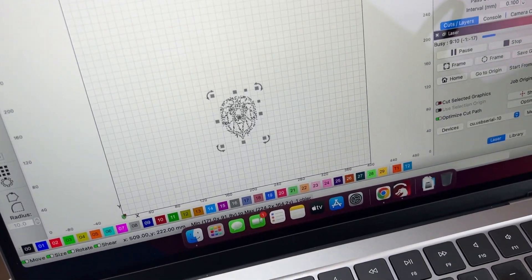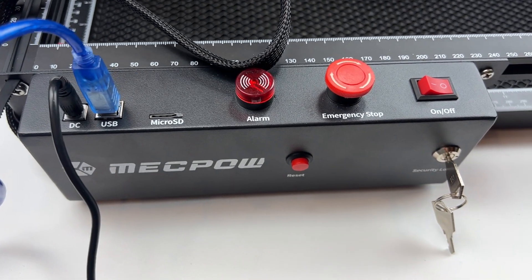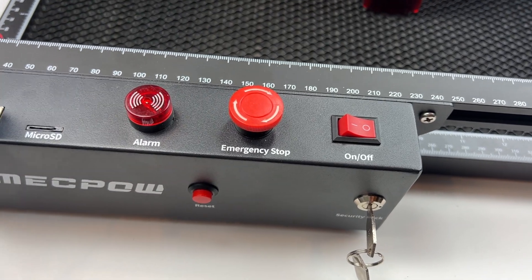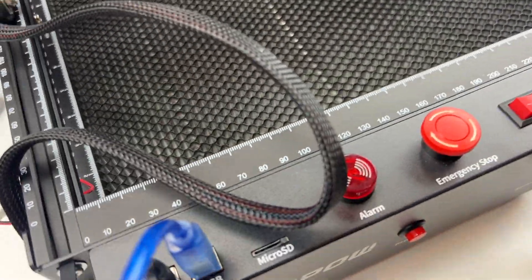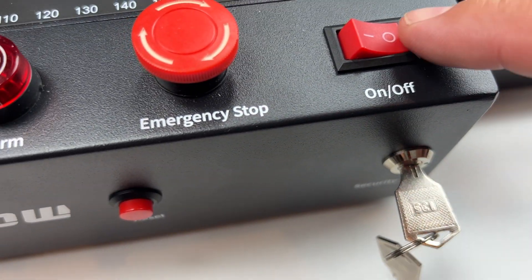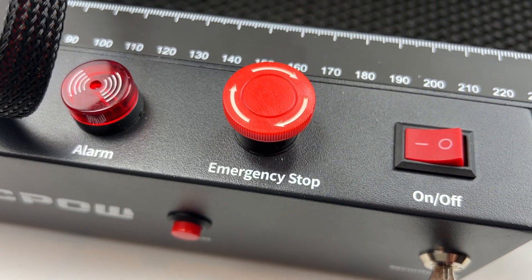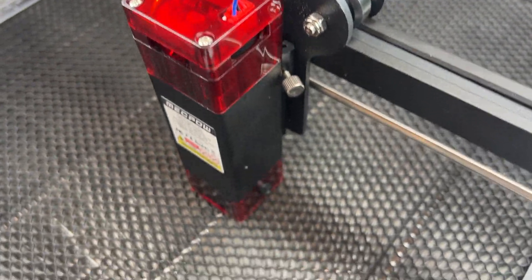So this wasn't that hard to set up. Basically followed the directions and put together the MechPow laser engraver. As you can see here, this is what the control panel looks like. There's the on/off switch, there's a key, there's a reset button, auto stop, and alarm. You can turn the key, turn the switch on, and you hear it kind of wind up. There's also the emergency stop button. And then basically this is what the unit looks like.